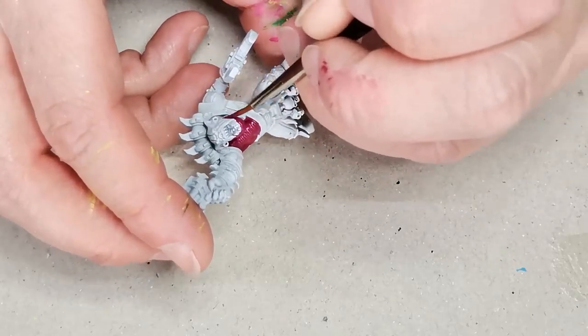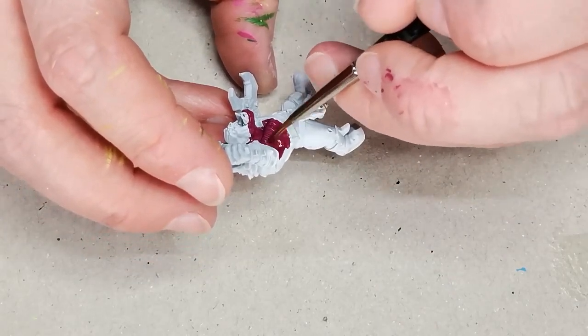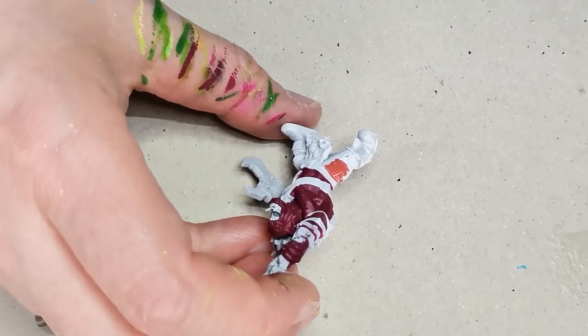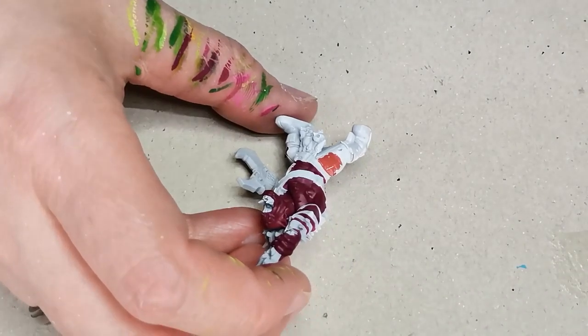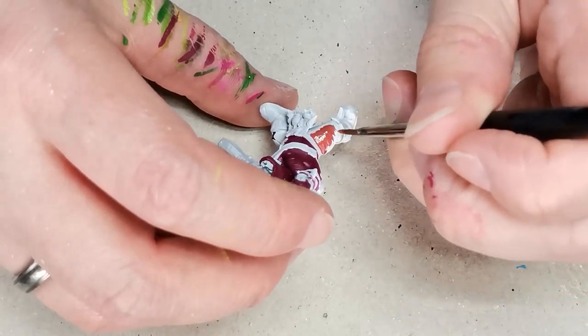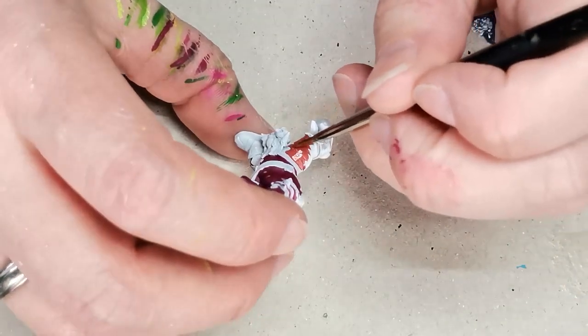I've never tried this before so it's sort of an experiment — I just thought it would be fun to see how I like painting like that. It looks weird at this stage, I'll definitely grant you that. Then for the pants I'm going to be painting yellow, I decided to do an undercoat of a light brown color.